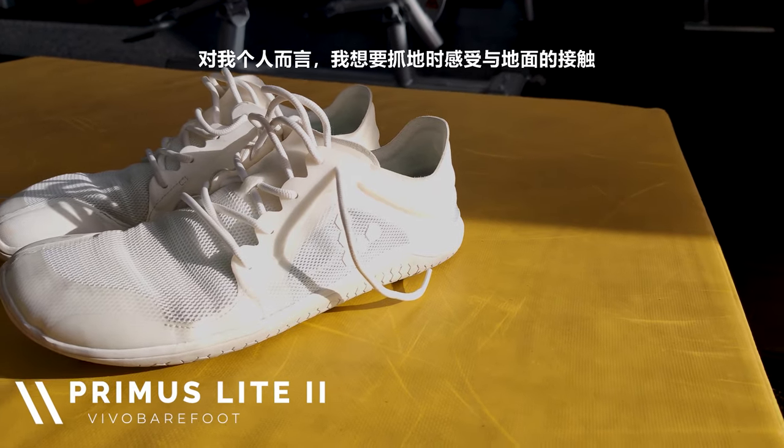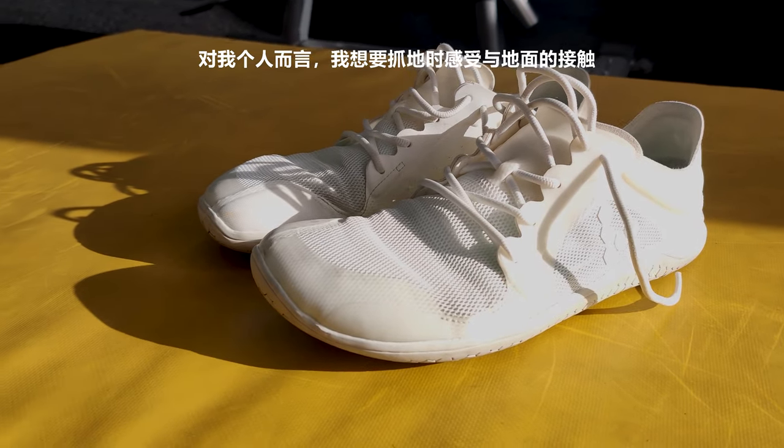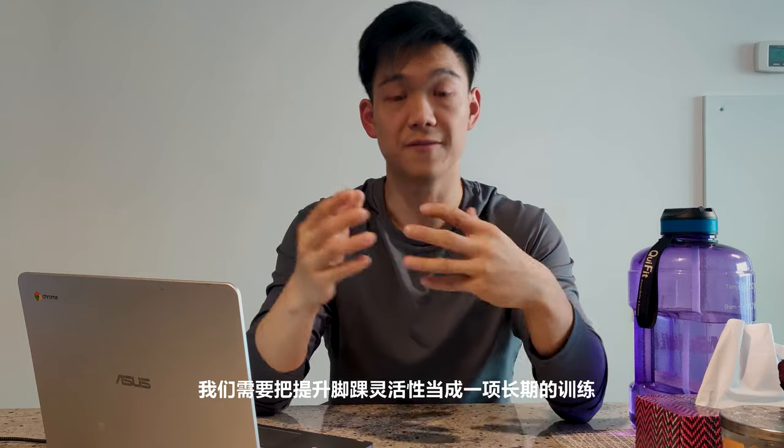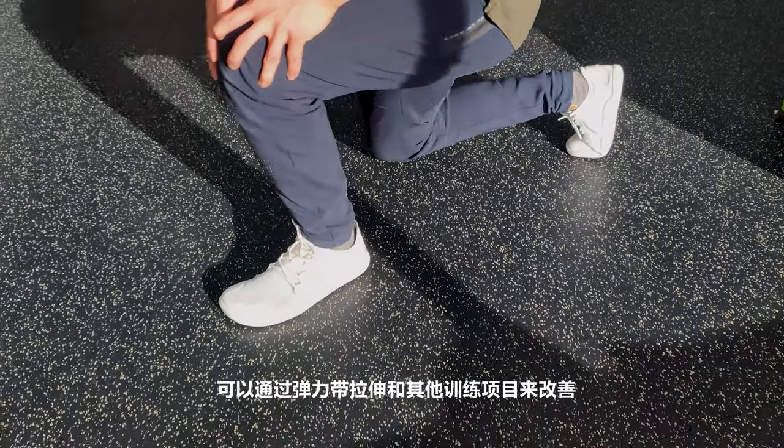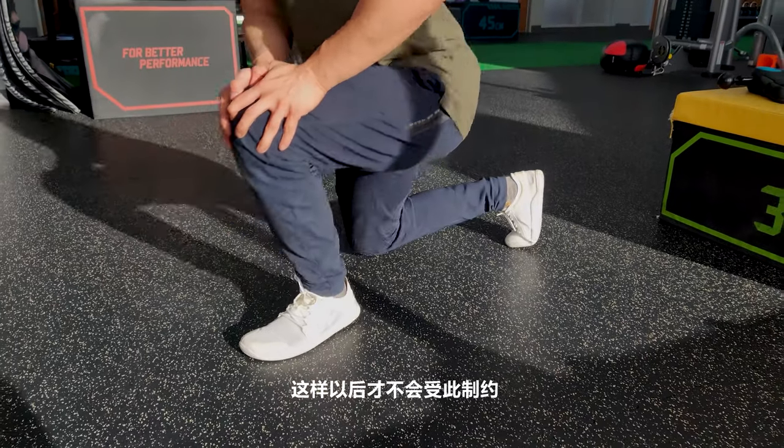Personally, I like to feel the ground as I grip through it. Long term, the goal is to fix your ankle mobility through banded stretches and ankle mobility work so you don't have to rely on wedges or heel elevation.